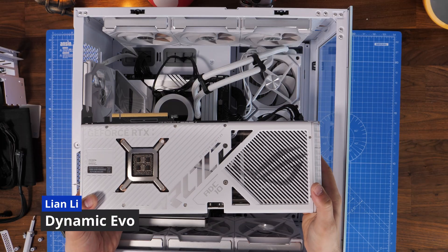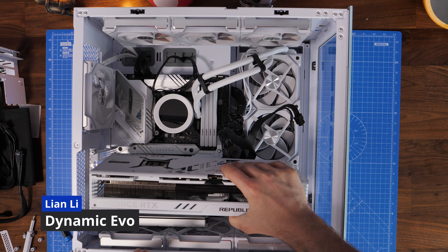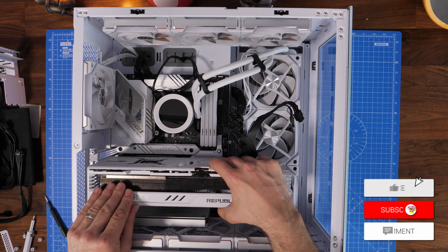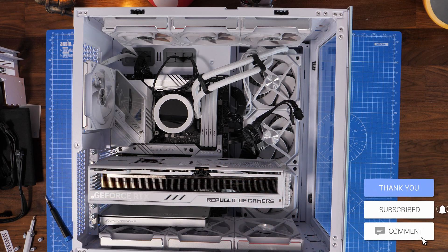The Dynamic Evo, which is my main daily driver, it will fit in this case. There's a nice bit of room all round, so if you have this case then it will fit in there quite nicely, which is a bonus.